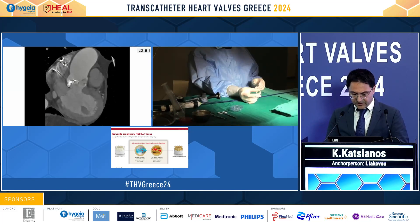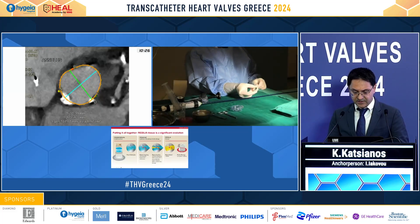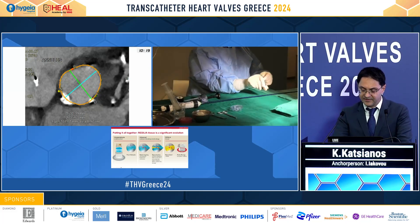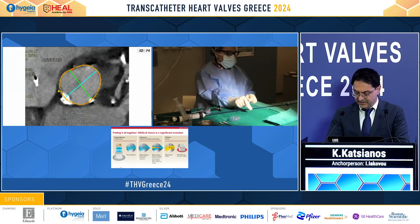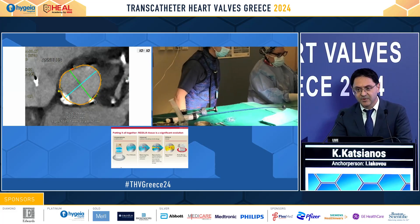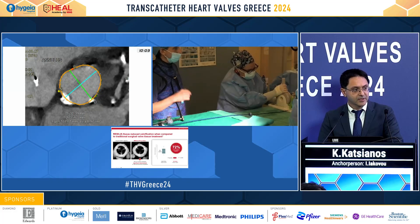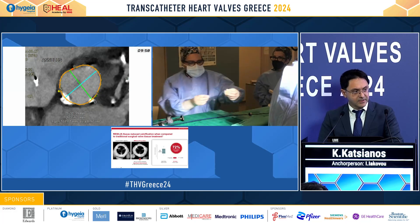Moving on with our case, we see the heavily calcified bicuspid aortic valve with a large annulus — diameter of 31 to 35 millimeters and an area of 8.97 square centimeters. Maybe we should ask the colleagues now for their thoughts. We have a bicuspid valve, heavily calcified, with a very large annulus.